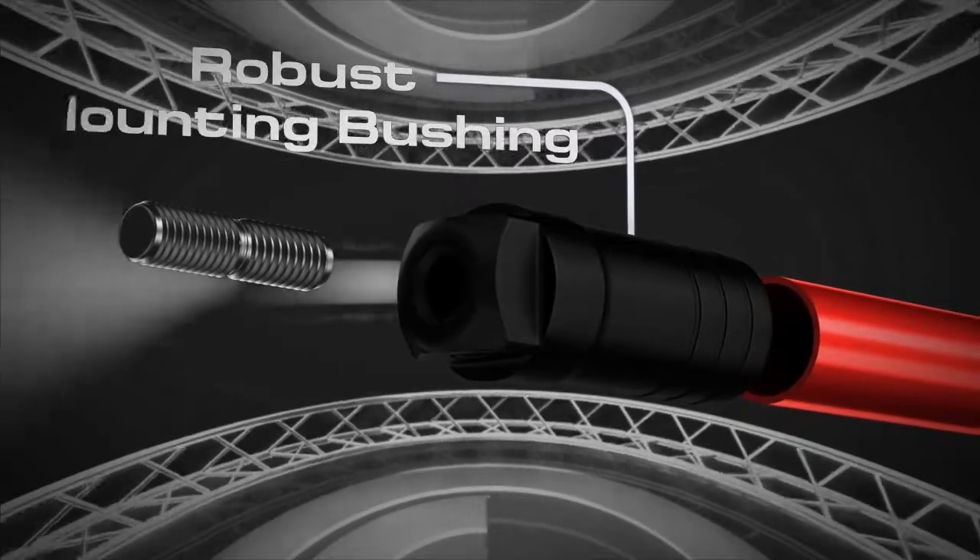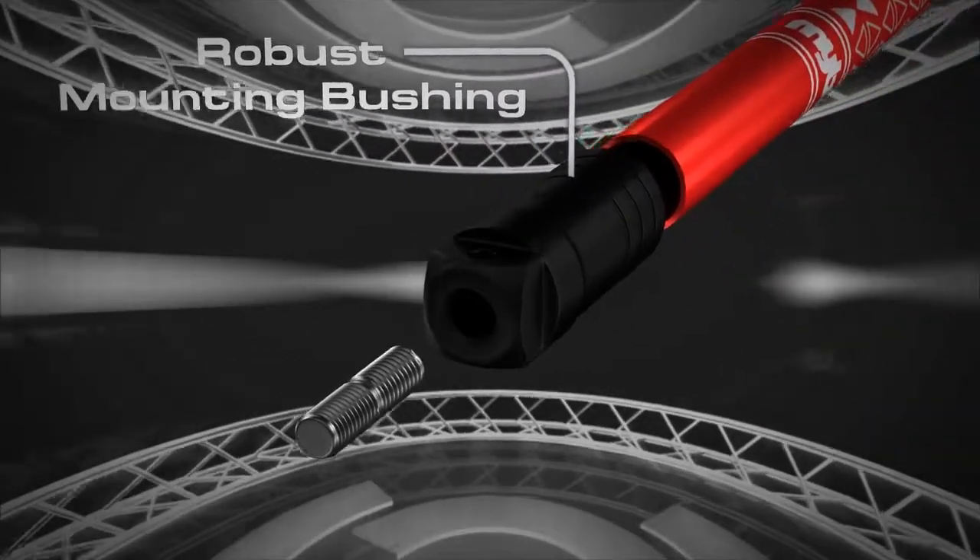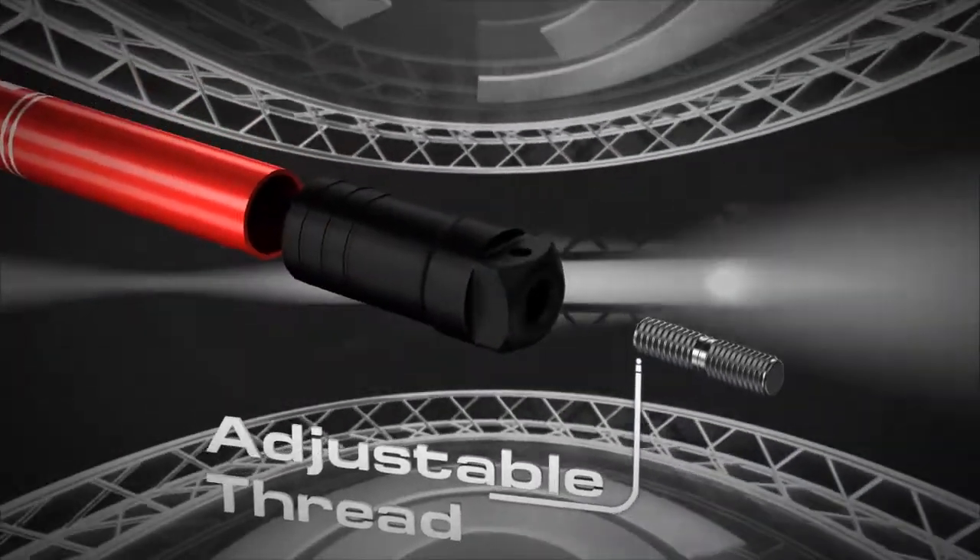The large base bushing ensures a solid connection, and the adjustable thread ensures the stabiliser graphics are always the right way up.